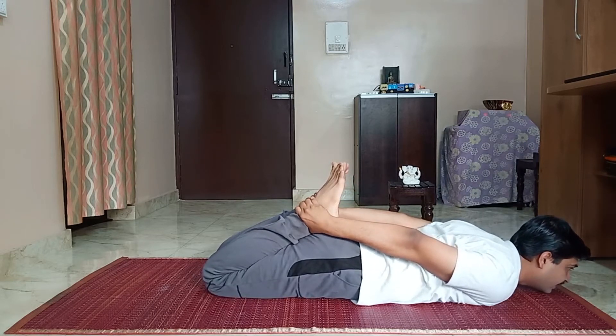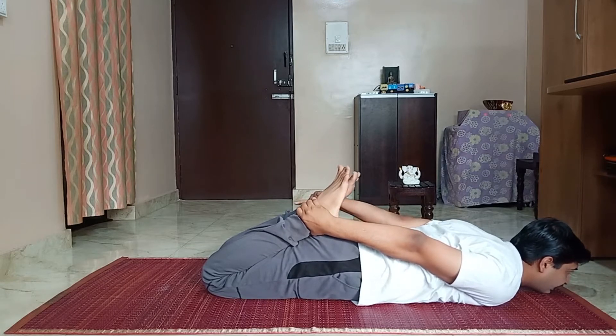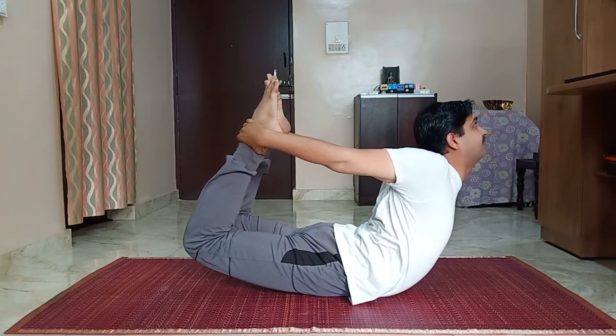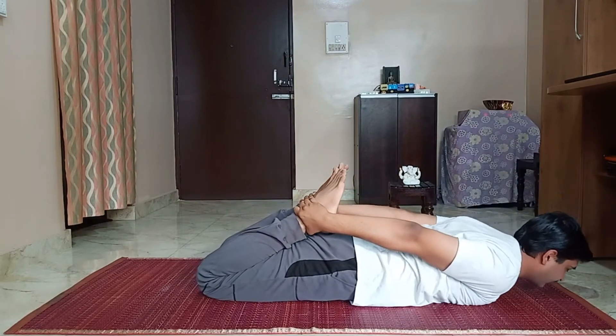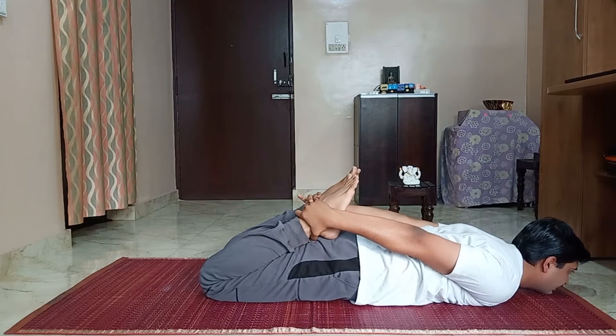Inhale and balance your abdomen — completely balance your body on the abdomen. Inhale. Arch your body as much as possible. Inhale.